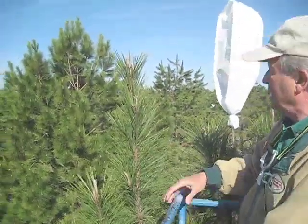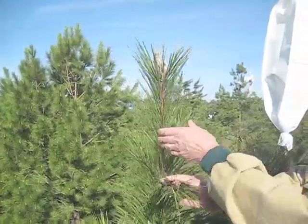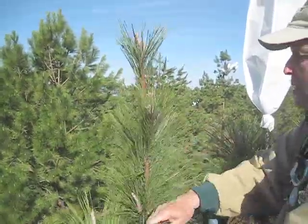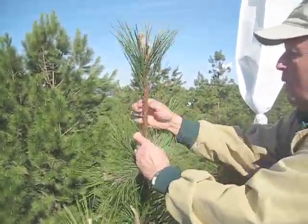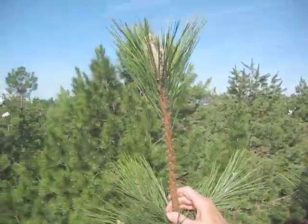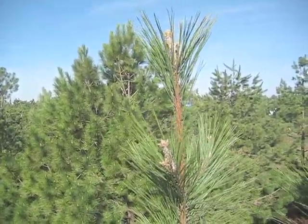I want to go through the procedure involved in preparing this. The first thing I'm going to do is clear away the needles where I'm going to put a piece of pipe insulation, which will act as a gasket to seal the pollination bag and prevent the entry of foreign contaminating pollen.